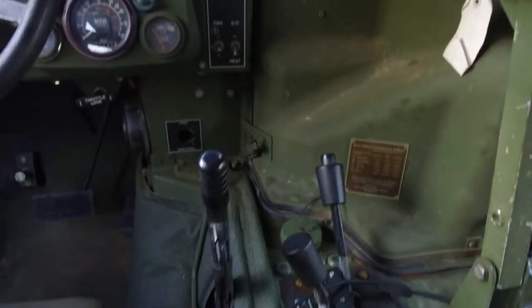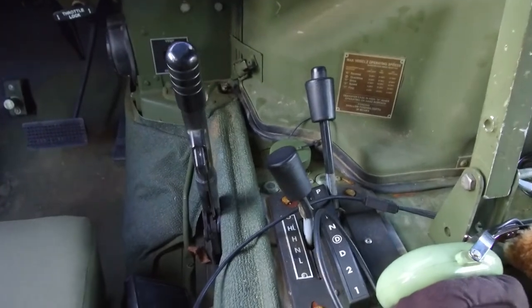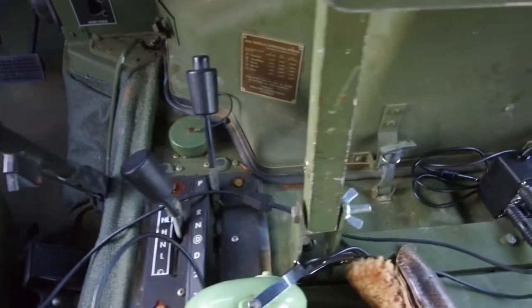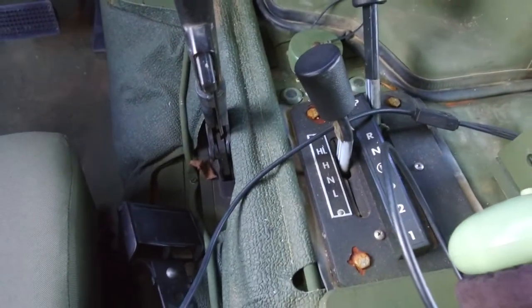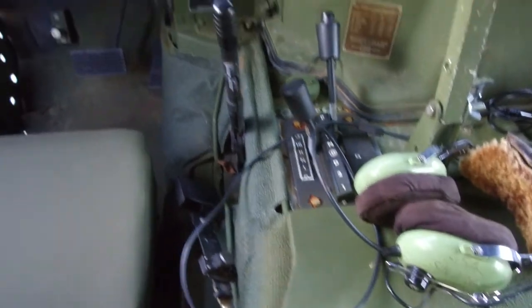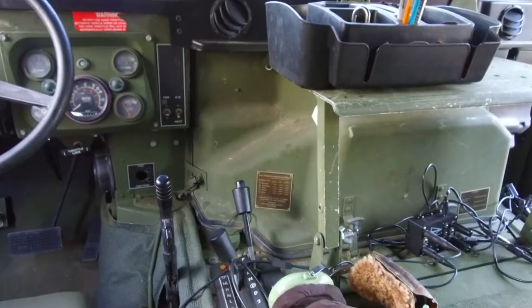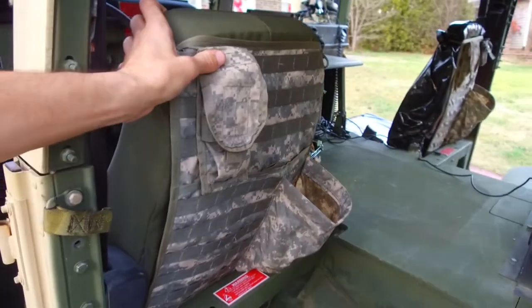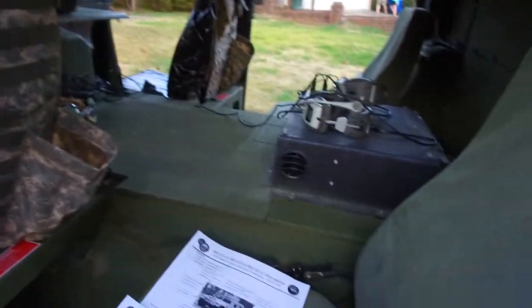Speaking of the automatic transmission — this is what everyone gets excited about with the newer trucks: does it have park? Park and the D with the circle are the indicators that you have the four-speed transmission, and that allows you to get much better highway speeds out of the truck without running it at super high RPMs.